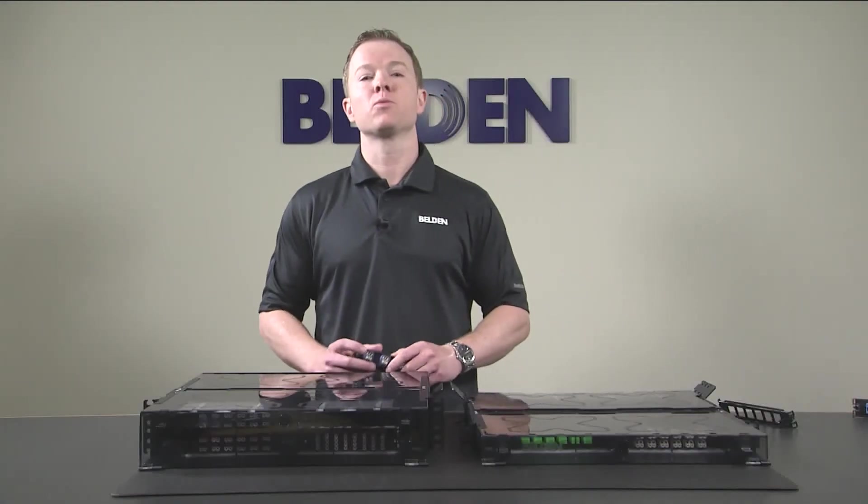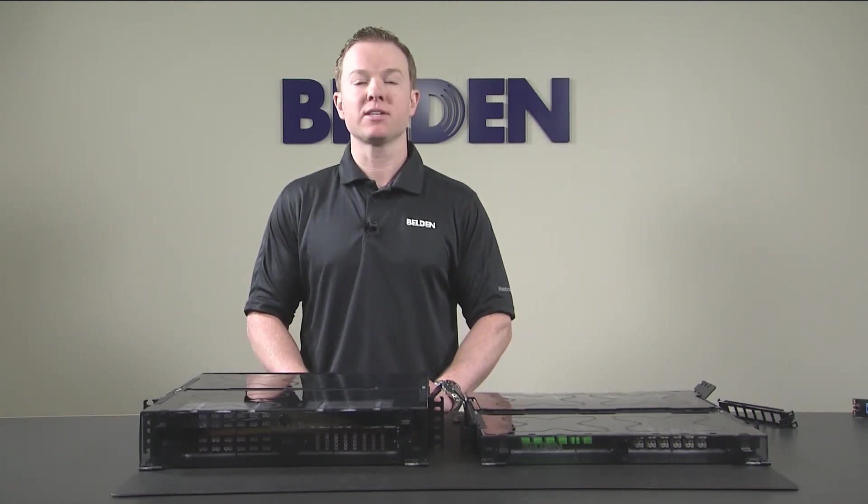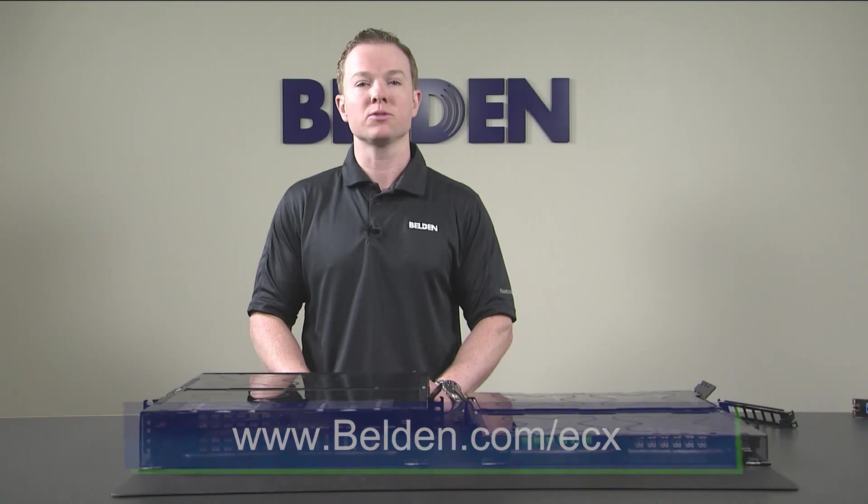This FX ECX platform was developed in collaboration with customers and partners with the goal of creating a best-in-class solution. This brief introduction barely scratches the surface of the features you can expect from this innovative platform. To learn more, please visit our product page at www.belden.com/ECX for information and downloads. Thanks for watching.